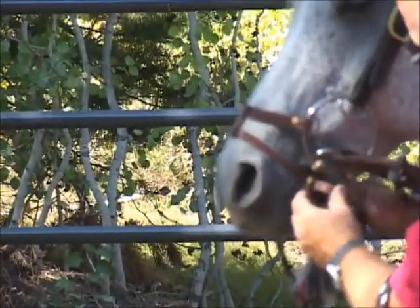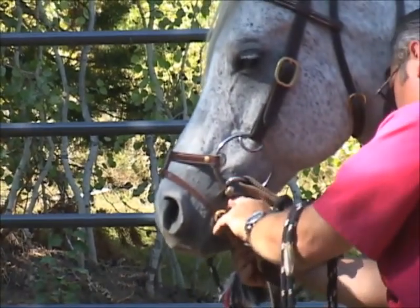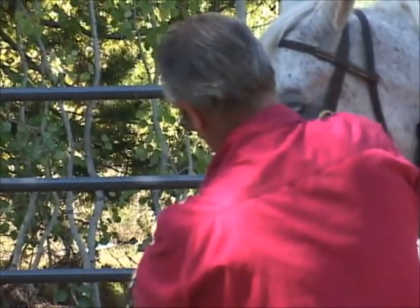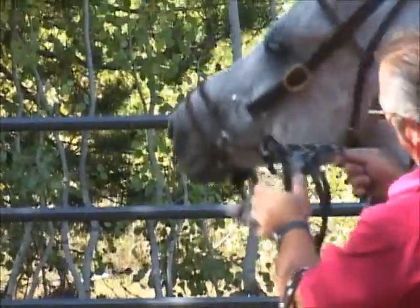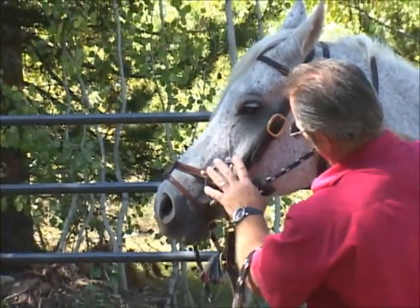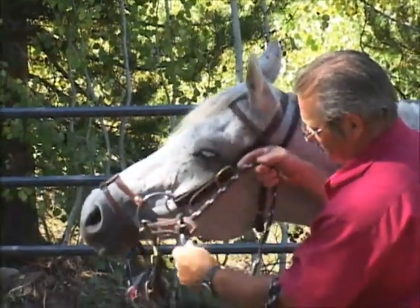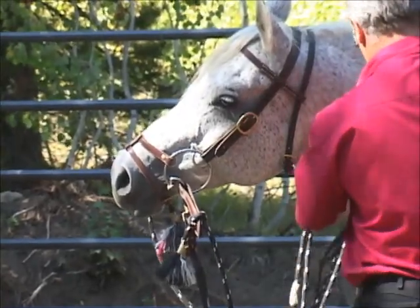Everything on these headstalls is hand-sewn. This is a labor of love — very few people are doing that anymore. Most are buying store-bought machine-stitched, and the quality is not even close to something like this. Now there's my little noseband attached to the headstall. We don't have extra straps coming down alongside his face and nose. We have the slobber straps — these reins can be adjusted.